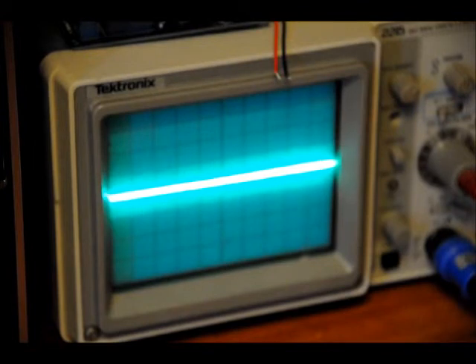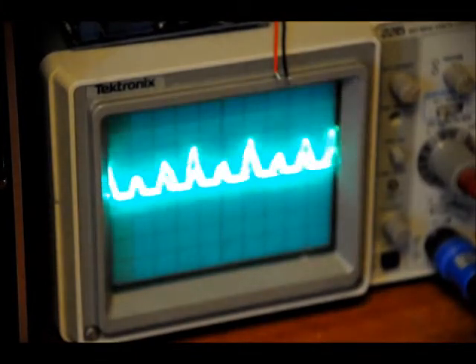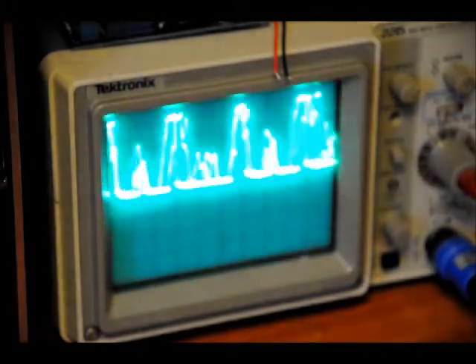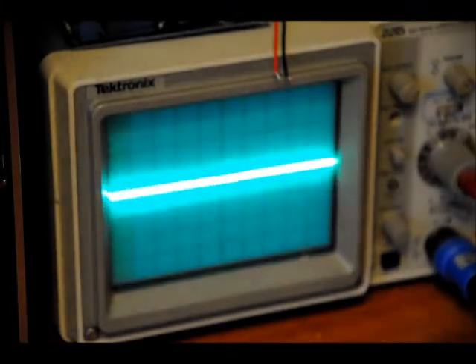Hello! [speaking into mic at low gain] Hopefully you can see that. Now I'm going to start turning it up — just going to keep turning it. [speaking repeatedly as gain increases] Hello! Hello! So that's gain set to full.